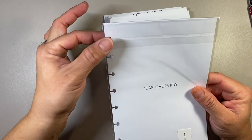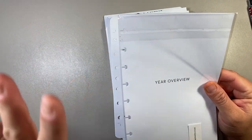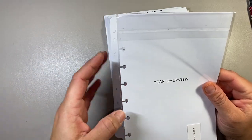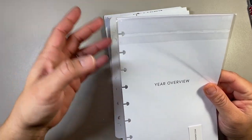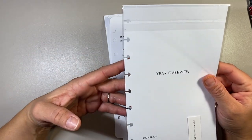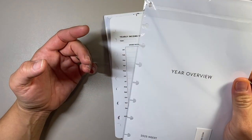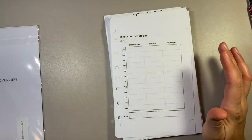My workaround is I add washi tape and reinforce the holes. I hole punch it first, then I reinforce the holes, and then I add washi tape on top to make it look pretty, and then I punch it again. That's my workaround in order to make it fit into my Franklin Covey. But anyway, this will be set aside for today.